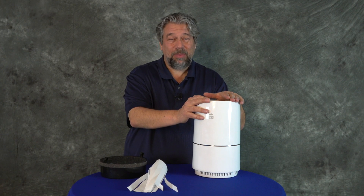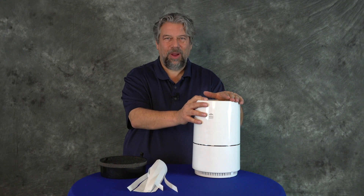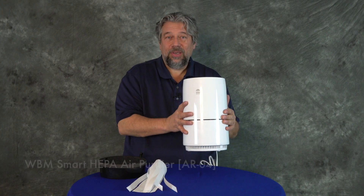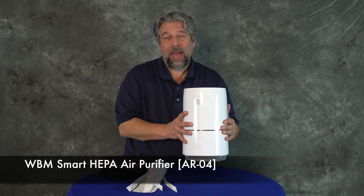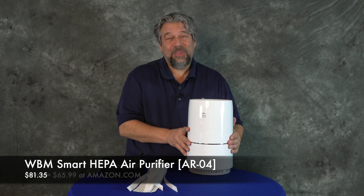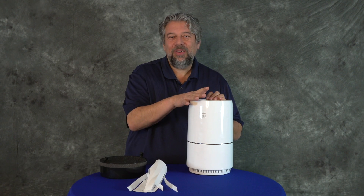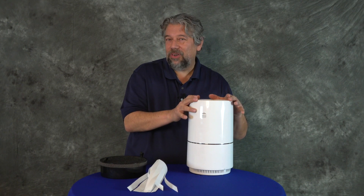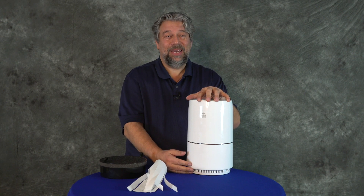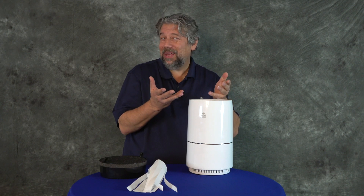I'm going to ask if you could subscribe to my channel — just a click or a tap on that little red button on the lower right and we're connected. Now, the WBM Smart HEPA air purifier has a list price of $81.35, but on Amazon it's down to $65.99 for the white version. The black version is $99.99, so it's up to you whether it's worth 34 bucks for the other color.